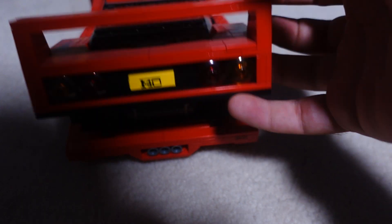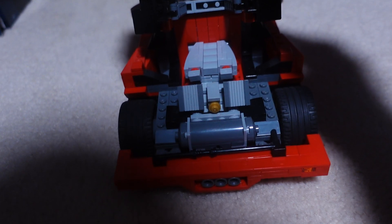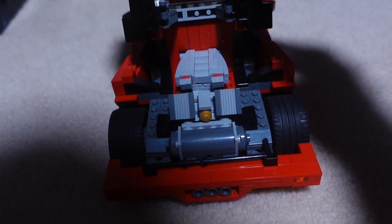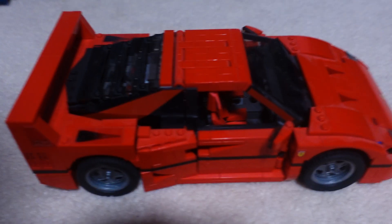Moving on to the back — the back opens. I can't hold it, I have to hold it. But that's the engine. It's a little beauty car right here.